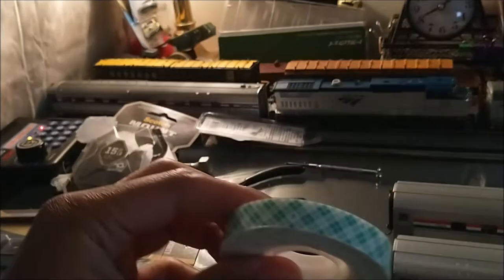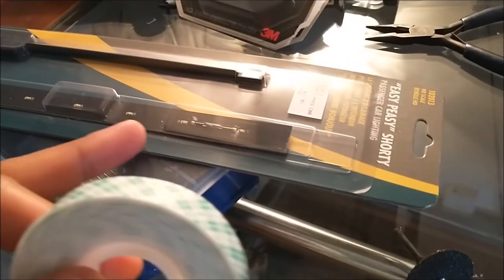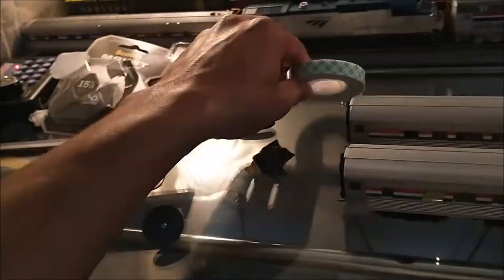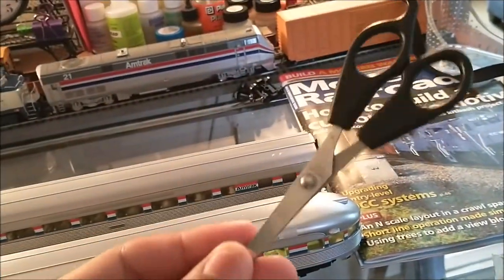The cool thing about this particular tape is it's actually about the same width as the lightboard here, which is really cool because it's pretty simple — you just stick it on there without having to worry about trimming off any excess on each side of the lighting board. And then you just need your trusty scissors. You're also going to need your Dremel tool with the sanding attachment.